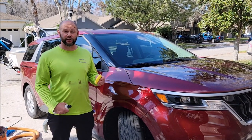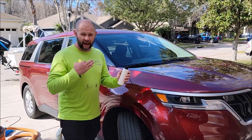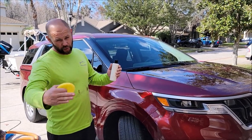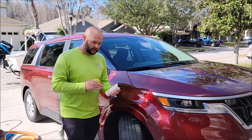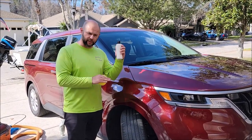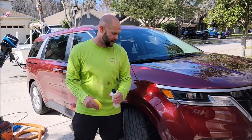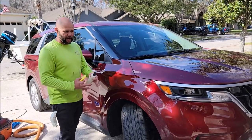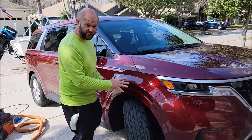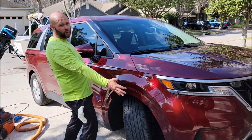Hey guys, it's Gary Dean, detailjuice.com. I apologize, I don't have the labels yet. This is due for a March 1st, 2022 release date, just like all my other products launching this year. This particular product is the touchless resin coating, and I want to show you guys how to apply it. The first step is to wash, dry, clay bar, dry, and then you're ready to go.